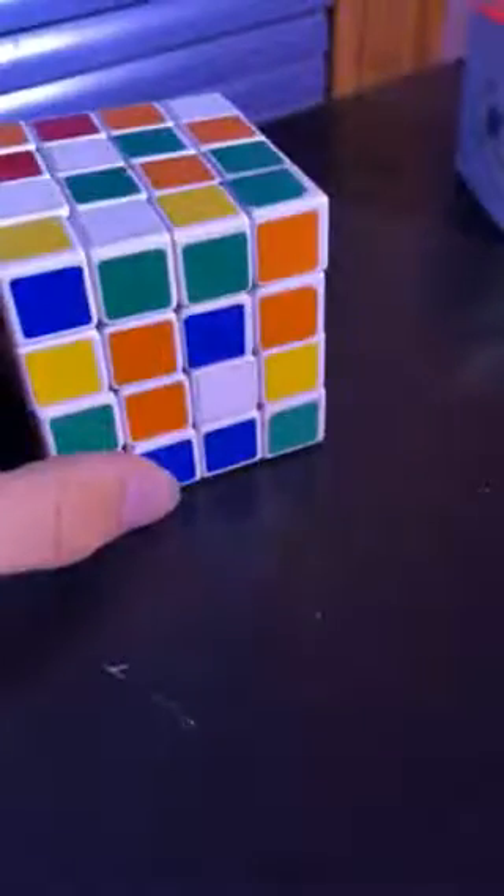What that also means is we have to know our color scheme, otherwise we will not be able to solve the cube. Looking at the 3x3, this is the color scheme for pretty much any cube: white is always opposite yellow, blue is always opposite green, and red is always opposite orange. So again, we have to know that. If you forget, just have a 3x3 by your side — even if it's mixed up, it doesn't matter because those centers are fixed in place.